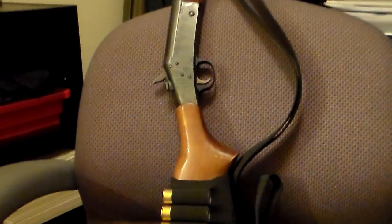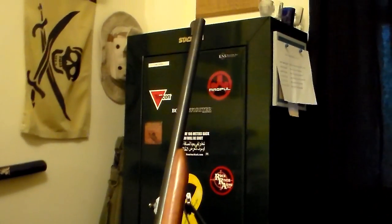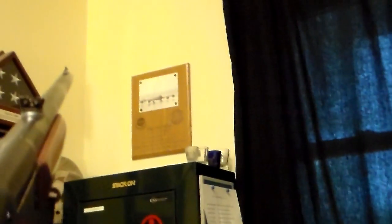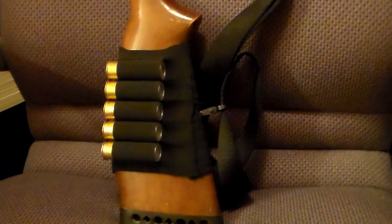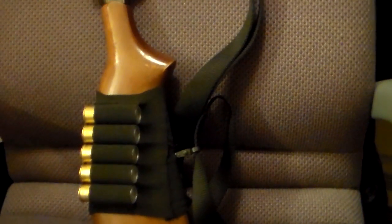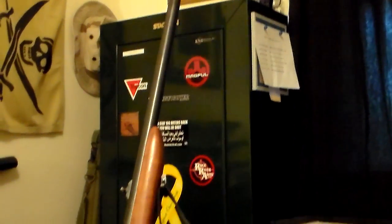Here is an H&R - the receiver is marked Model 162. This is a basic single-shot setup with a 12-gauge barrel chambered in 3-inch. It does have sights on it, so I should have no problem shooting slugs halfway accurately. This is basically a sub-$100 setup, and it came with the nylon shell holder. I went ahead and drilled some holes and put some sling mounts on it, with a real inexpensive sling I already had.